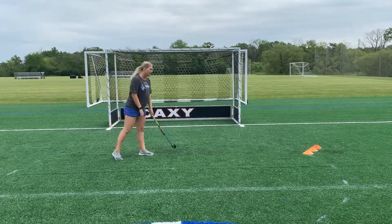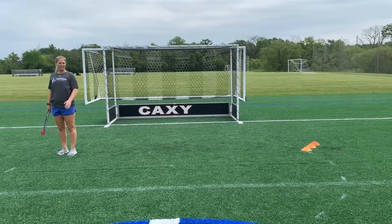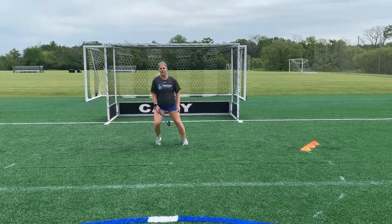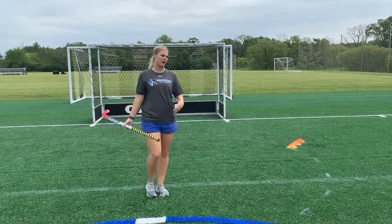I'm going to give you a nice shot. As soon as you make this save, now you're going to get a shot from the middle from Jenny. So then you're going to drop, get set really quick, and she's just going to toss a ball at you and we're going to work on our half-high reaction.